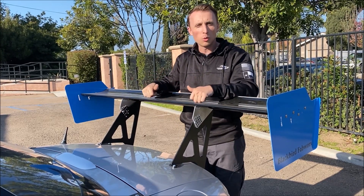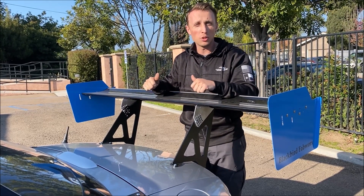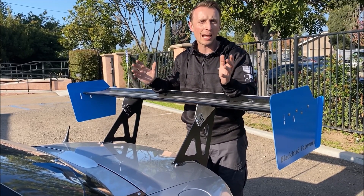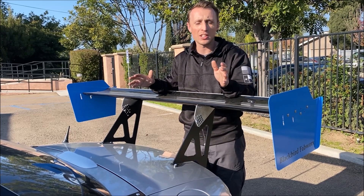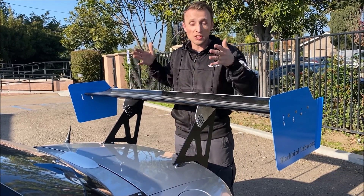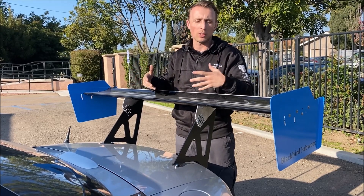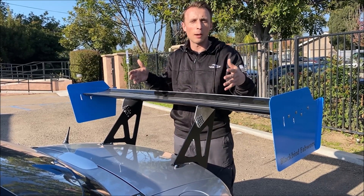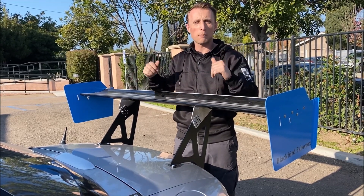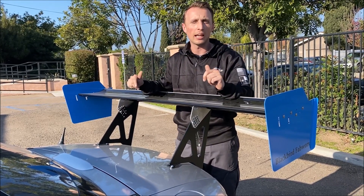Really cool that this wing is able to do what it can. And the best part — it's like 800 bucks. It's about half the price of most wings, especially when you factor in what it costs to custom mount a lot of wings that don't come with a chassis-specific mounting solution. And this is actually an NC-specific kit — you just take it out of the box, install it on your NC, and go racing.